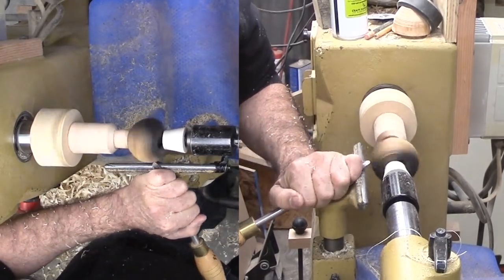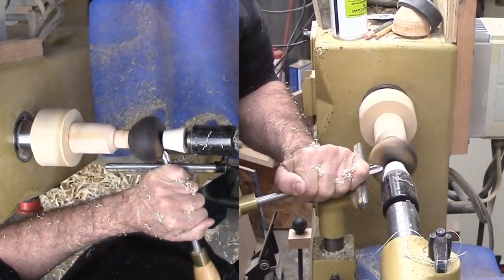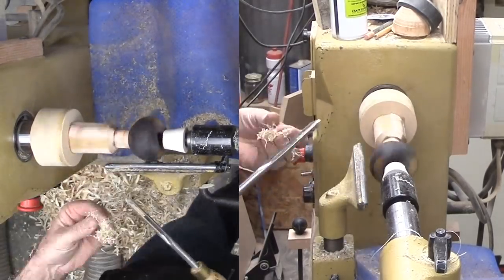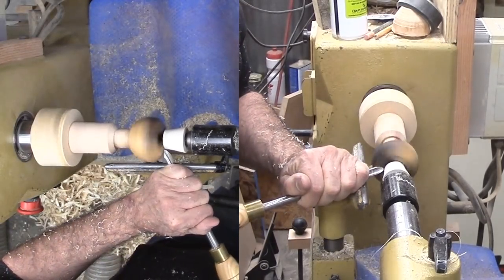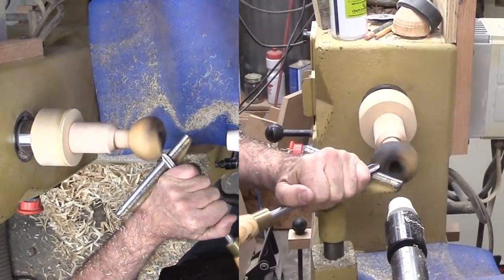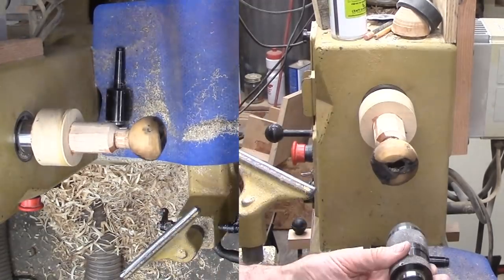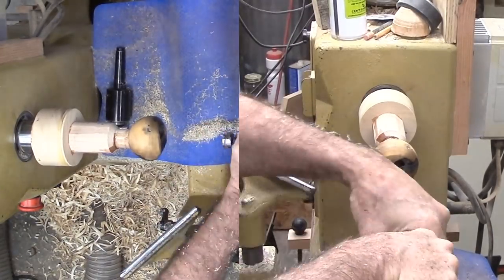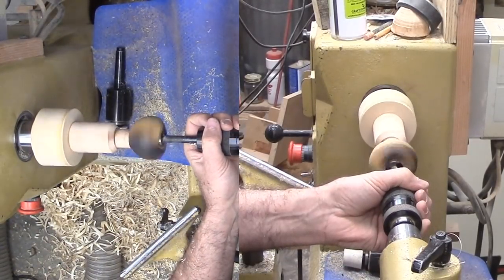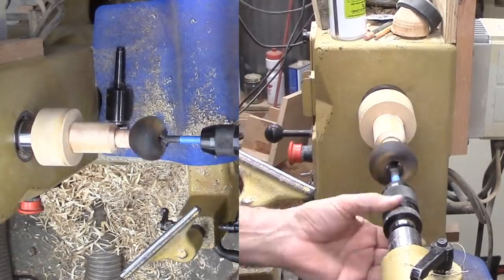I sanded a small flat on this Tagua nut opposite the stem. I've used medium CA to glue the nut to a wooden pedestal mount. The pedestal gives me some working room on the spindle side. A rubber stopper is on the live center to give a soft mount. I'm starting with a small spindle gouge. But I decided I'd better drill out the stem side with a Forstner bit to have at least a somewhat uniform hole. I selected one that is barely bigger than the hole and gently drilled into the nut.